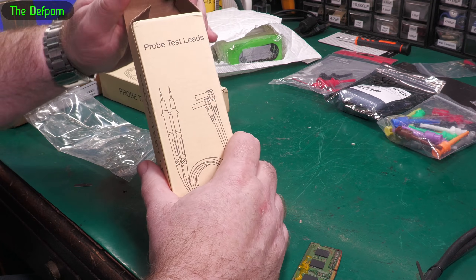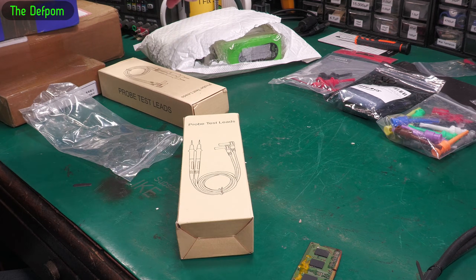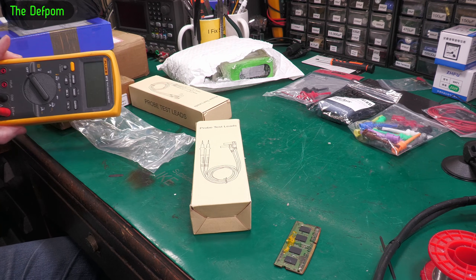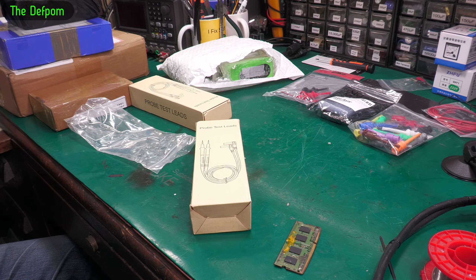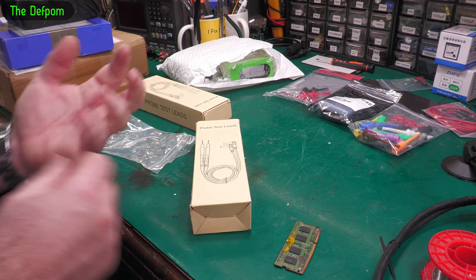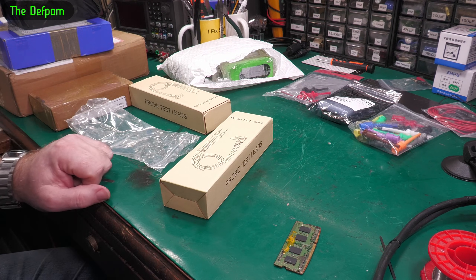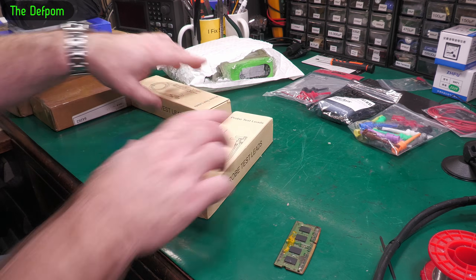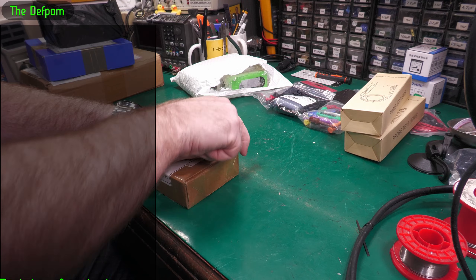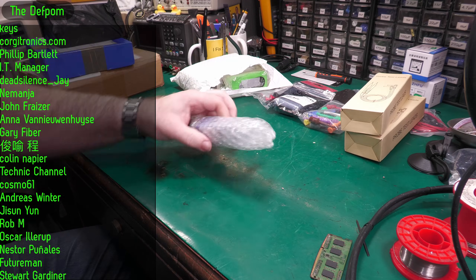You always need decent cables for your multimeters — even my Fluke 289 and 87V came with PVC cables, which isn't great for an expensive meter. PVC does resist tangling somewhat, but silicone leads are more manageable and move around more freely. It's a bit of a trade-off, but these silicone leads are nice. Now I've got a box here — what's in this one?